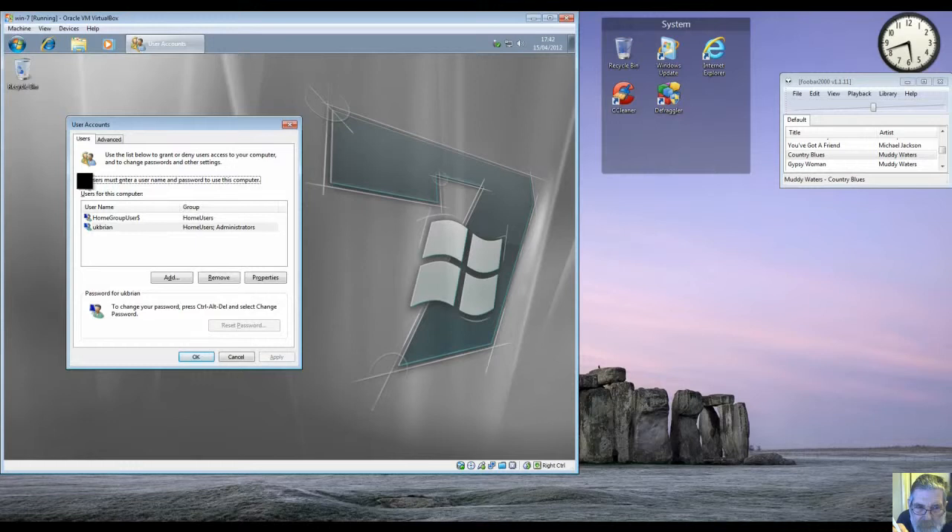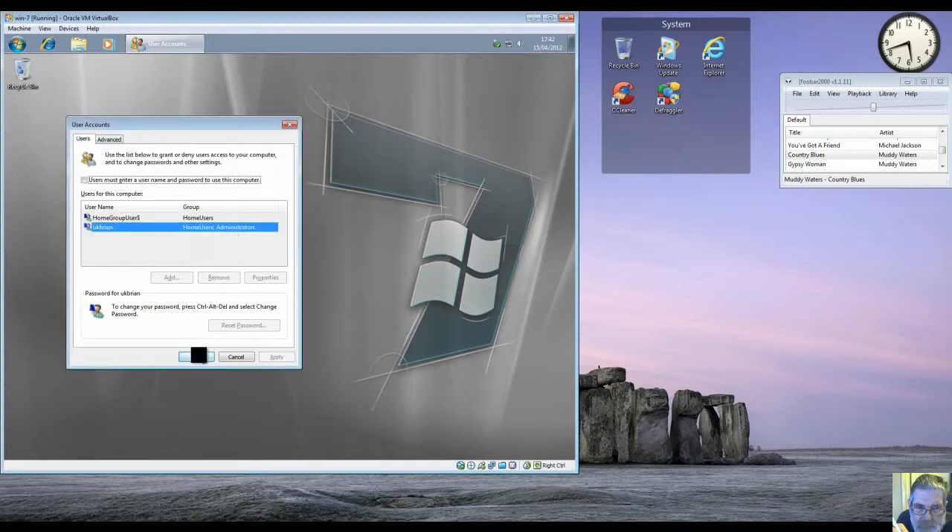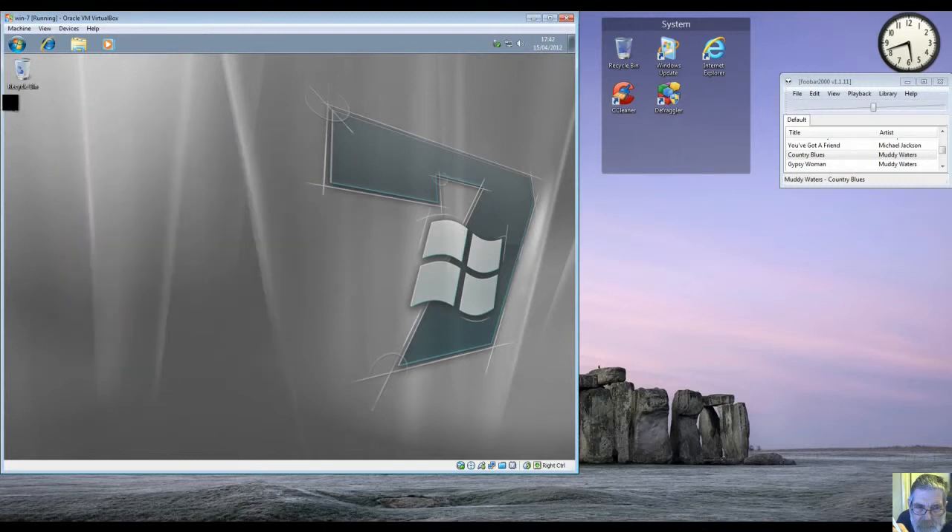We'll untick that, apply, put your password in twice. Okay, and it should auto-boot next time.